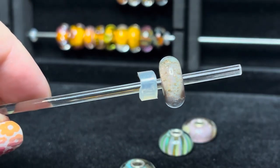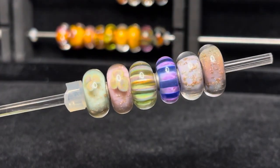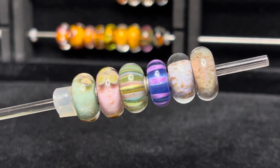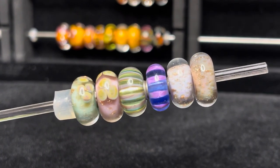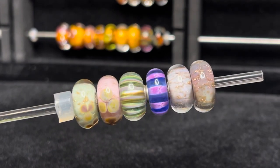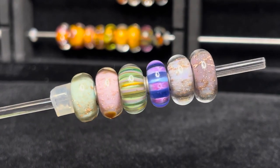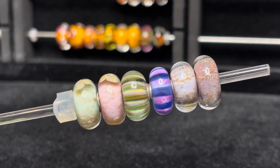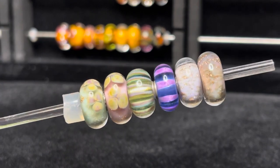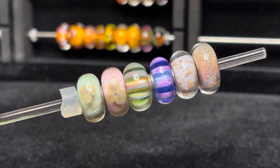Let me get the full kit together again so you can see it all together. There you have it — the Trollbeads Spring 2016 Mysterious Ways kit. Which bead out of all of these is your favorite? Let me know in the comments — I always love hearing from you guys. Take care, stay safe, and thanks for watching!